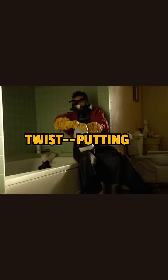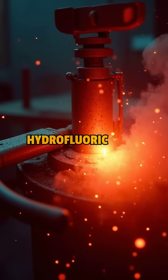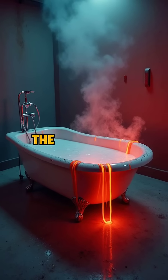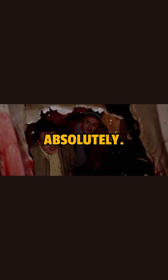But here's the twist: putting a body in a regular bathtub? Big mistake. Hydrofluoric acid reacts with metal and ceramic. That's why in Breaking Bad, the tub melted through the floor. Realistic? Absolutely.